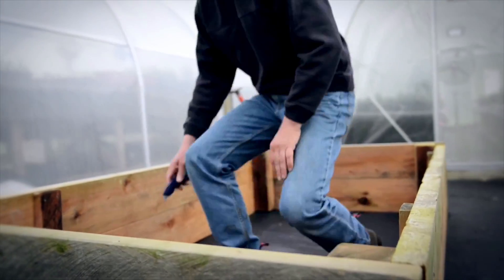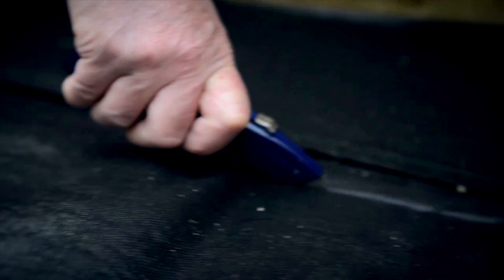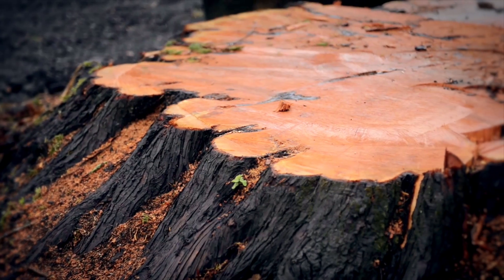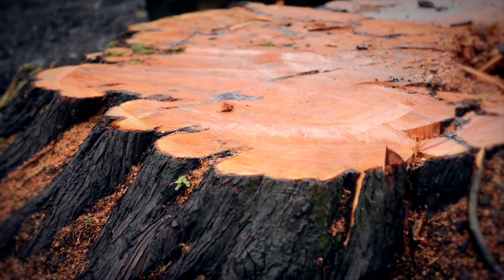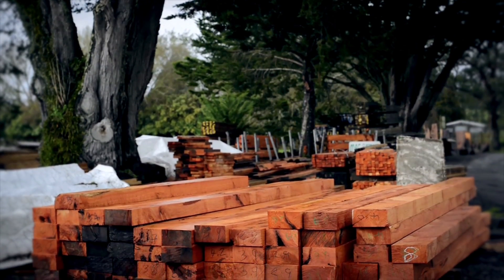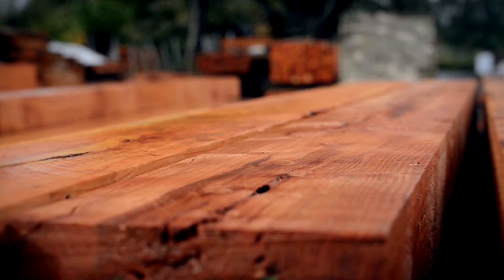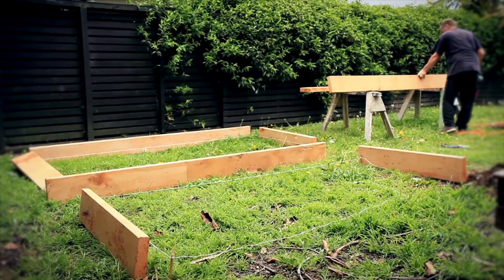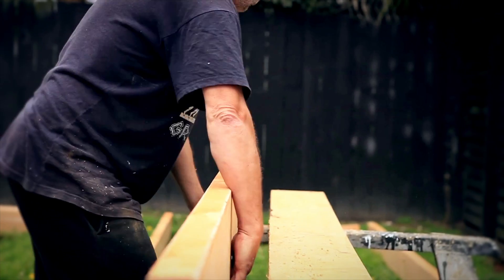If you're putting paths around your bed, lay weed matting down first, put your garden beds on top, and cut the weed matting from inside the garden bed. If you're a do-it-yourself type, my first choice for making a raised bed would be macrocarpa. Macrocarpa is a naturally durable softwood, which means you can use it for raised gardens without any treatment, and it will last a good 10 to 15 years in that sort of situation.